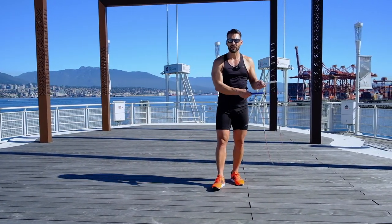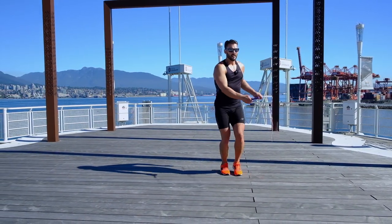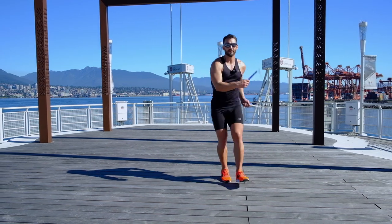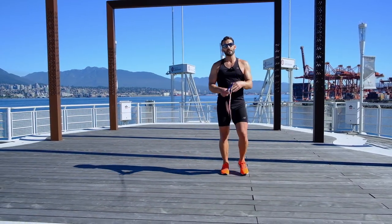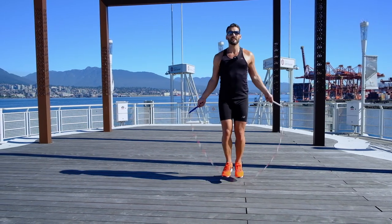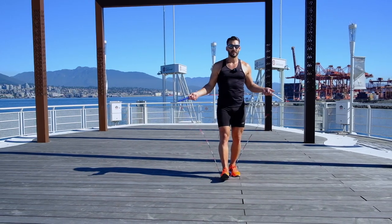Now we're back to our basic bounce step. Watching a little bit faster — bounce, EB, side cross right there. Let's go a little faster — EB, cross. Let's try it again. I'm going to my right side; on camera it might be a little different for you, but I'm going to the right, it's my dominant side. Bounce, EB on the right, cross. Stop — okay?